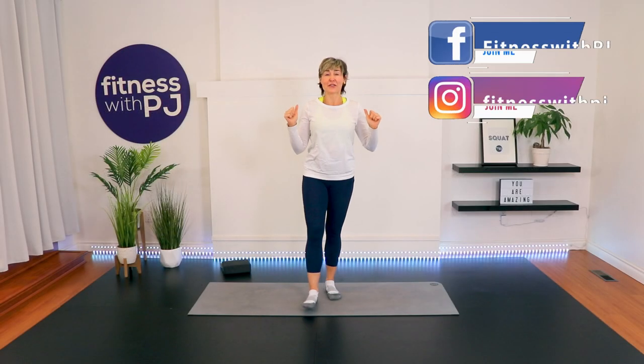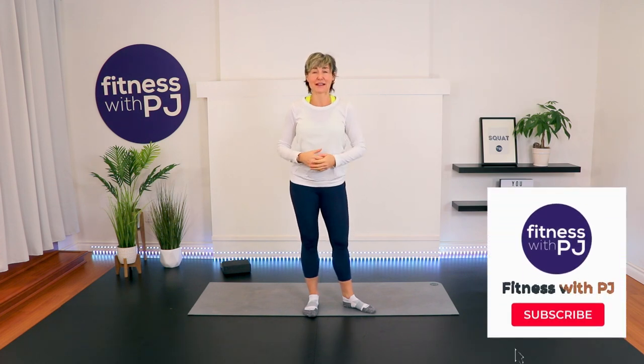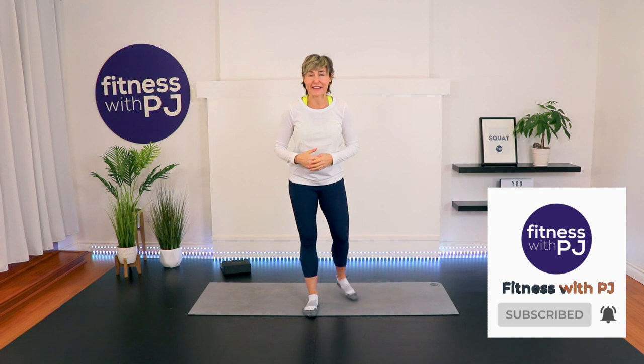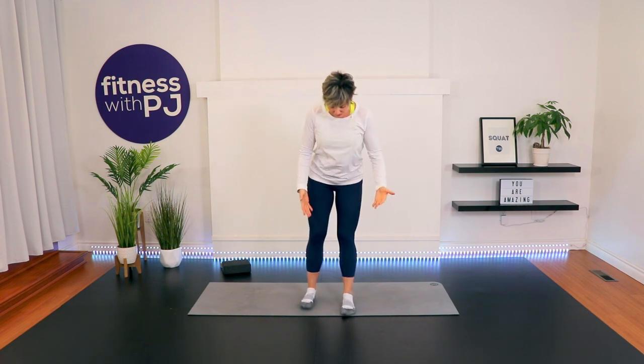Hello there, I'm PJ from FitnesswithPJ.com as well as over50fitness.co. Before I get you all stretched out and relaxed, if you're watching this on YouTube, click that subscribe button and like button. If you're enjoying this ads-free on the Over 50 Fitness app, head to our private community after this and let me know how you felt. We're going to begin standing and then work our way to the mat. I recommend no shoes.